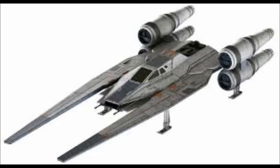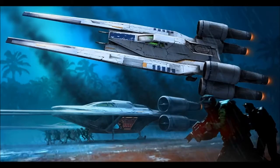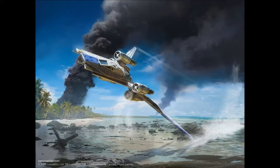U-Wings also saw action during the Battle of Jakku as part of the New Republic Starfleet, with at least one deploying New Republic Special Forces during the battle. It was nearly shot down by a homing rocket, but John Barrow intercepted the missile with his own body by flying out of the ship with a jetpack, saving the U-Wing and its occupants at the cost of his own life — and that is actually a brutal way to go.